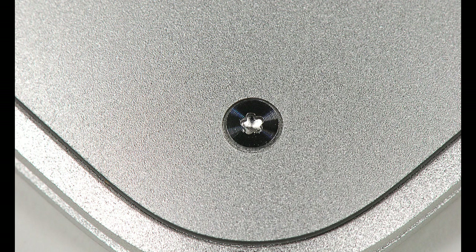Currently Apple uses three different sizes for the pentalobe screws: one for the iPhone, another for the Apple Watch, and the last one is the one you need for the MacBook. It's a 1.2mm dimension and usually you can get it for free or very cheap with the battery.